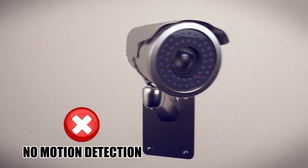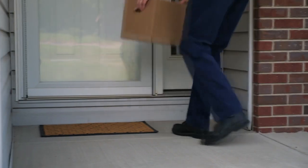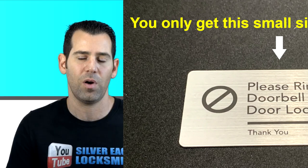Now for the cons. The Lockly Vision does not have a motion detection feature. You will not get a push notification to your smartphone unless the person at the door clicks the bell icon on the bottom right of the keypad. Clicking that bell icon activates the live view and video recording. This is a significant downfall because motion detection is available with virtually any video doorbell on the market. For example, if you get a package delivery, the driver will usually just leave it without ringing — and without motion detection, you won't even know they were there.